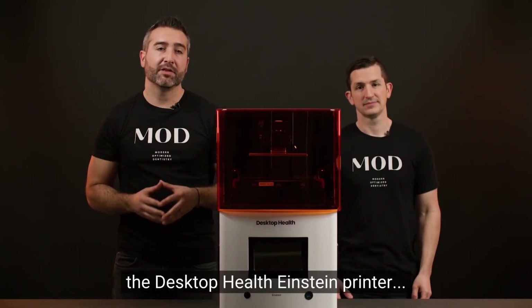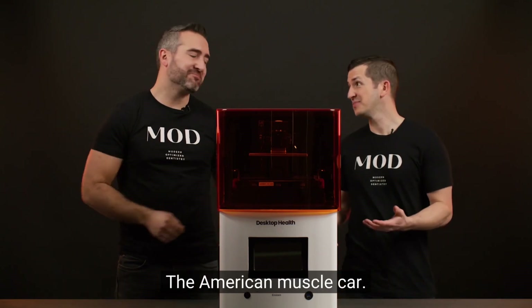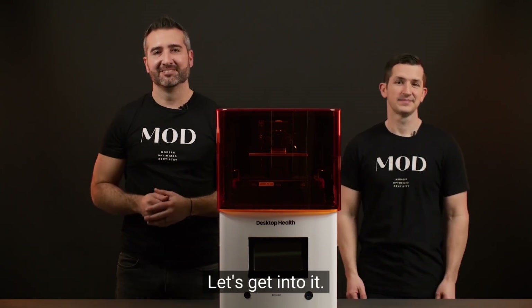Today we're reviewing the Desktop Health Einstein Printer, the American Muscle Car. Let's get into it.